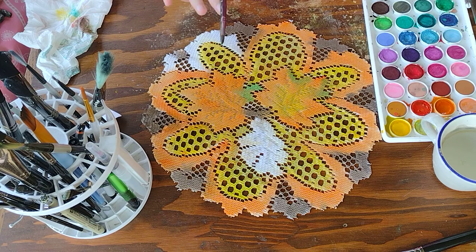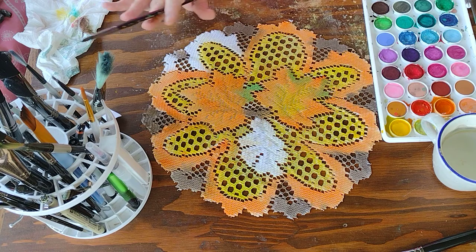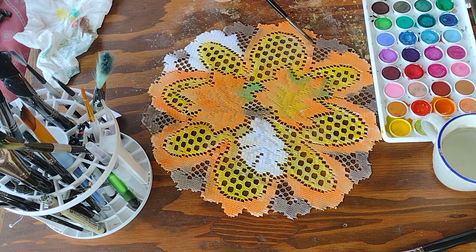One thing you will find out when you're watercoloring is it will bleed on each other. But I don't mind it — it gives it more of a tie-dye effect like this here, and I'm good with that. But if you would like a little bit sharper edges, I can also show you how to do that.